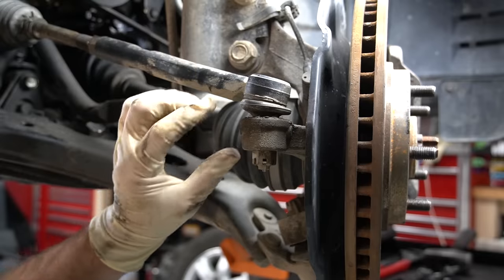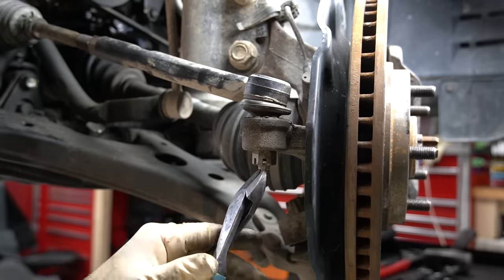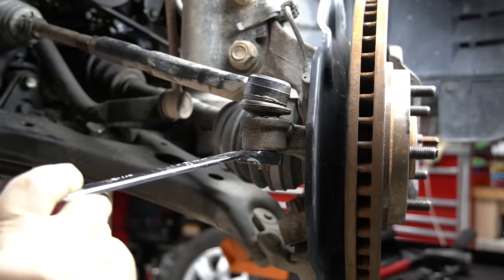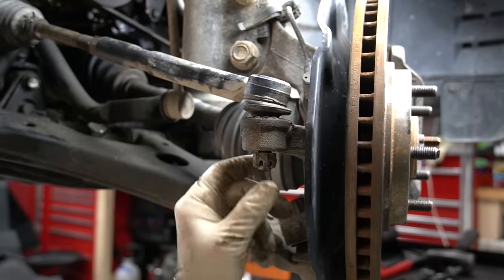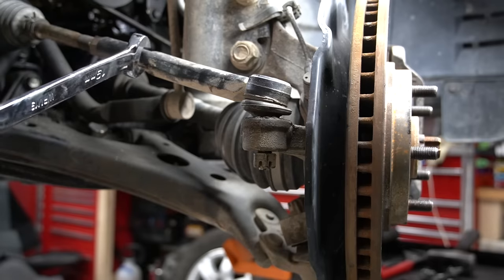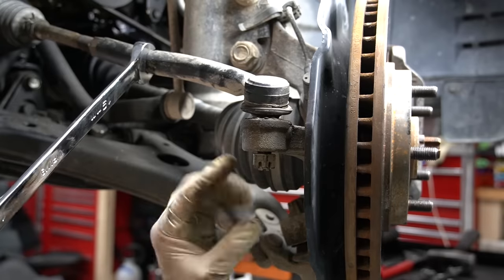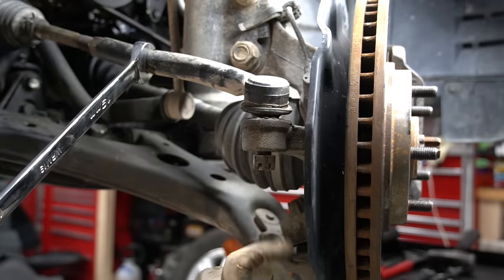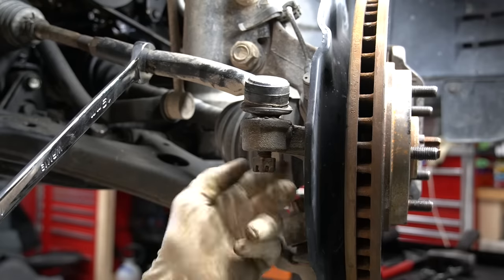Next, we're going to take off our outer tie rod from our steering knuckle. This one has a cotter pin that we need to get rid of — you can either bend it or cut it, whatever you prefer. Then we're going to loosen this nut right here. If you're trying to loosen this nut but the whole tie rod is spinning, you can take either a pair of pliers or — in this case this tie rod has a spot for a wrench — and pull pressure down to hold the ball joint steady while you loosen the nut. Quick blips with an impact gun usually work better than a full send or trying to use a wrench. Luckily, this one came out pretty easy.